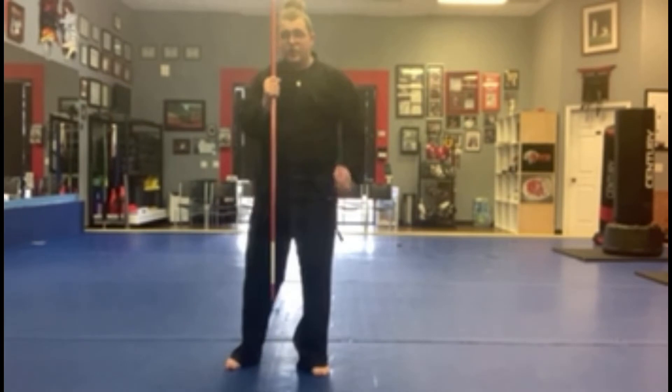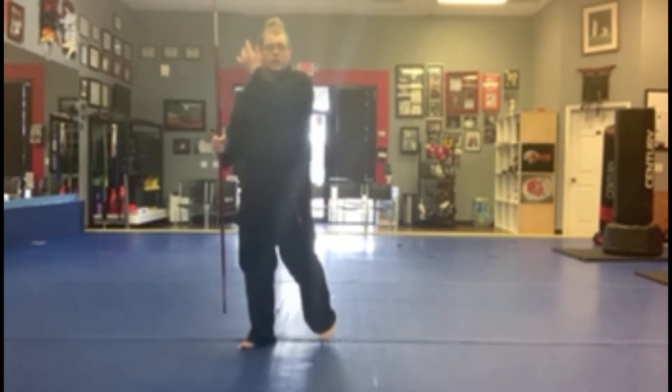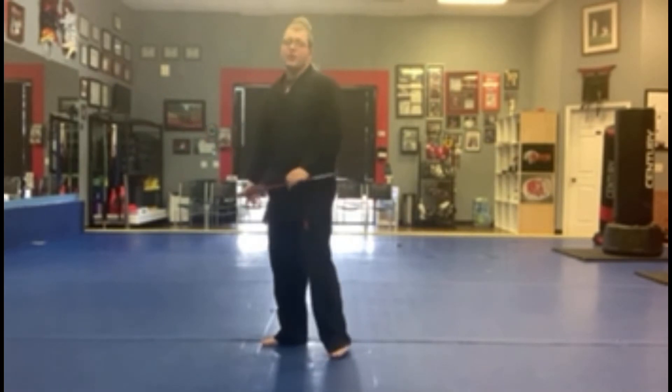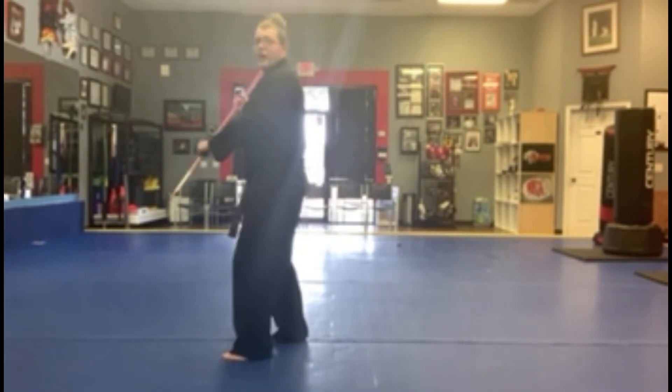This should hit anywhere from the temple, neck, mostly these head targets. Otherwise, you're just going to be hitting the shoulder, and that's not very effective. So this is a head-targeted strike.